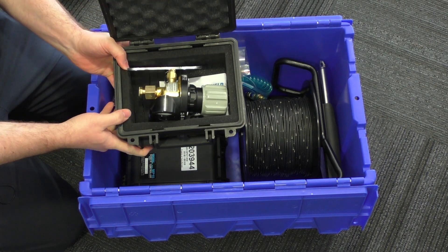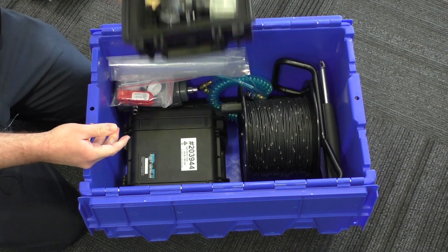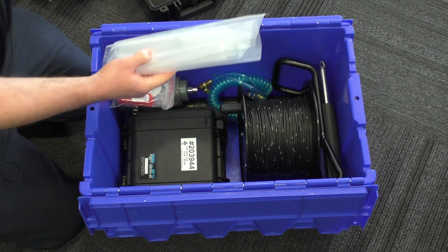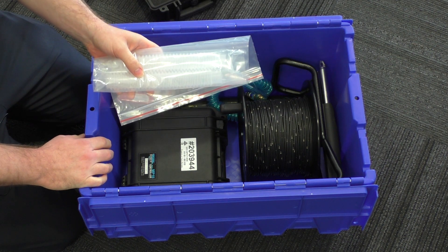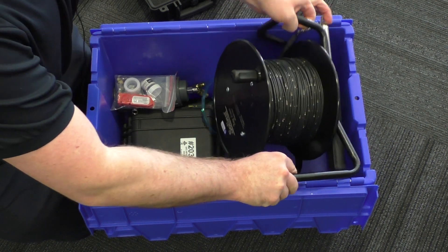We can arrange supply of CO2 cylinders as part of the rental. We supply two bladders with the kit, and more can be purchased depending on how many wells you're sampling.